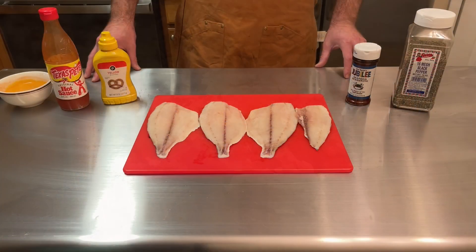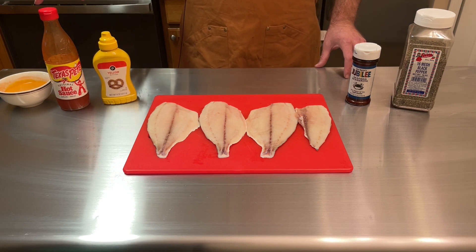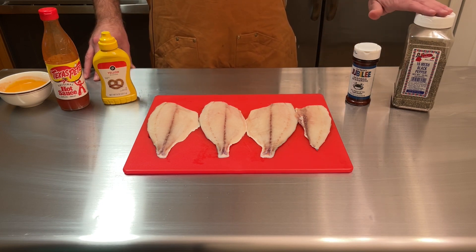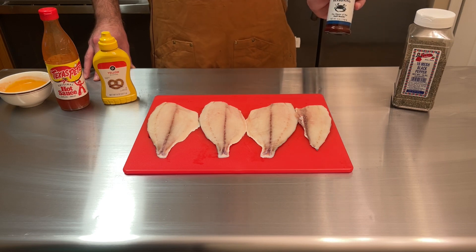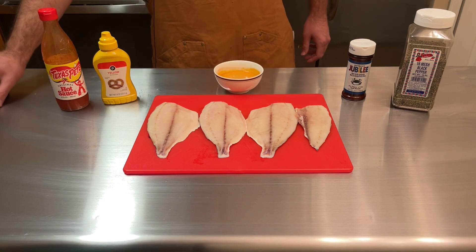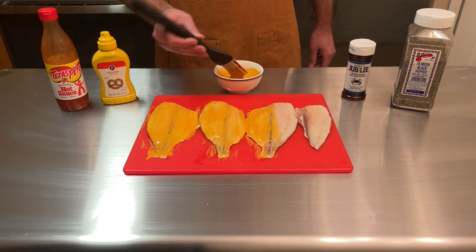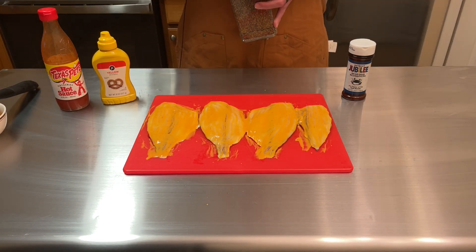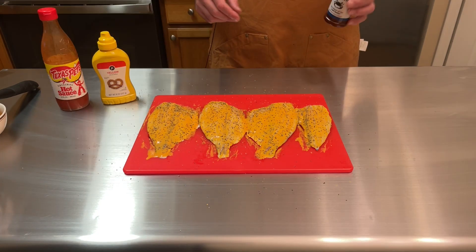Let's go ahead and get this cook kicked off. Today we've got yellow mustard and hot sauce which I've mixed together 50/50, and we're going to brush that over the fish. Then we've got some pepper and some Jubilee seafood seasoning I picked up while I was at the beach. Let's get this honey mustard and hot sauce mix on our fish, then some pepper and a little bit of the Jubilee seafood seasoning.